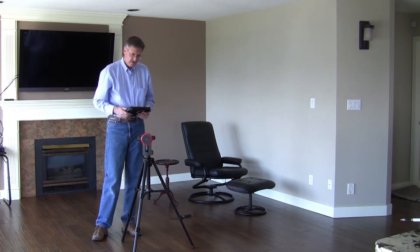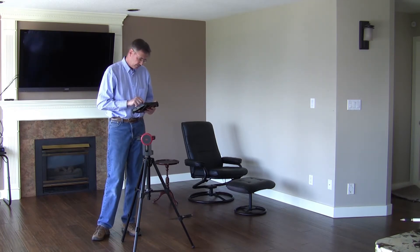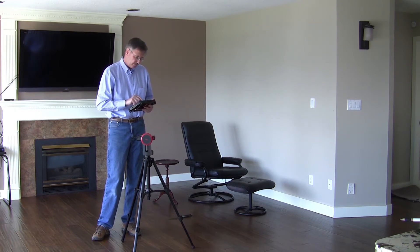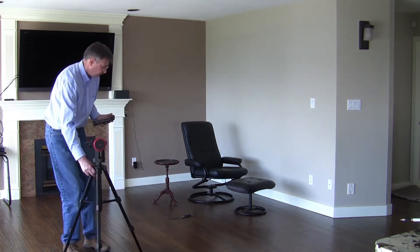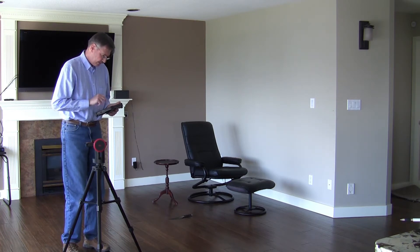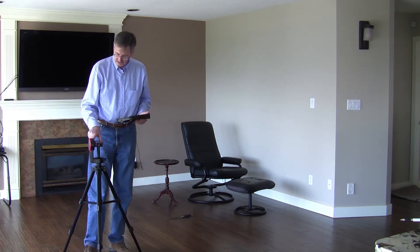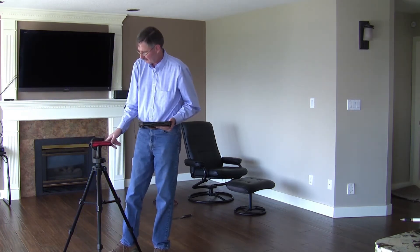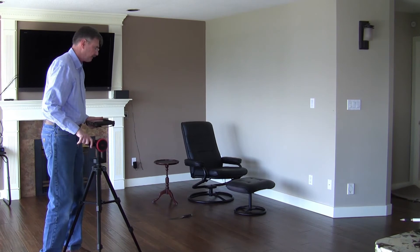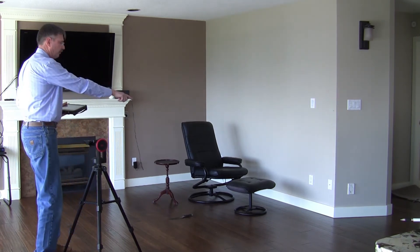We then launch IMS Evidence Recorder version 11 on the tablet and connect to the device. Once connected, we calibrate both the horizontal and vertical accuracy of the S910 by running the calibration routine, which requires you to turn it 90 degrees twice. It takes under 30 seconds, and once done, you're ready to start taking measurements.